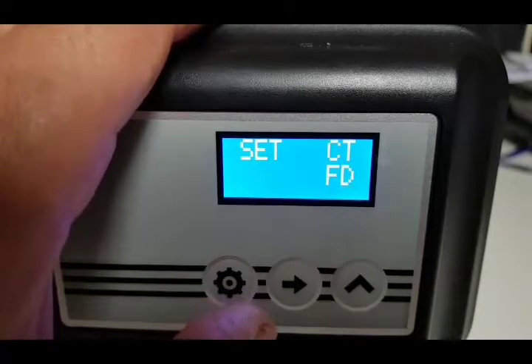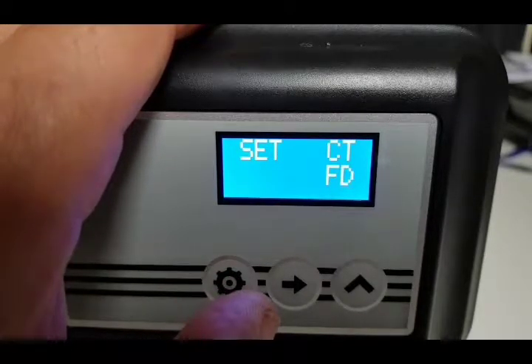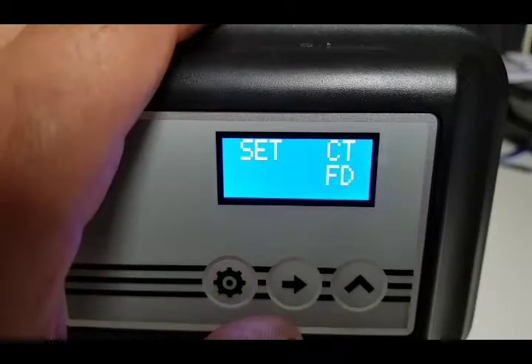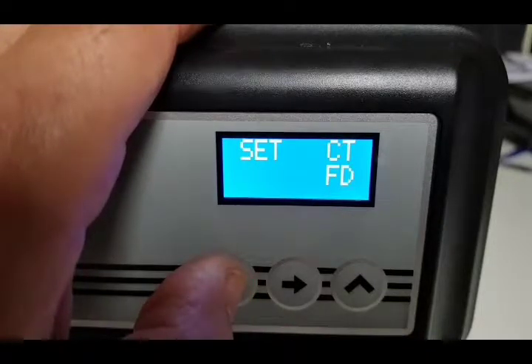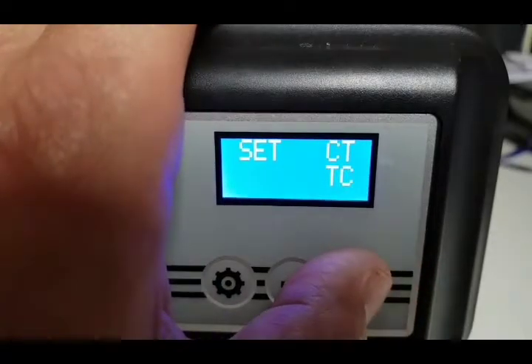Press the setting button again and we come to 'CT FD'. FD means flow demand — that's what it's set at the factory, so you shouldn't need to change that. If it says anything other than FD, press the up arrow and it will scroll through until you find FD.